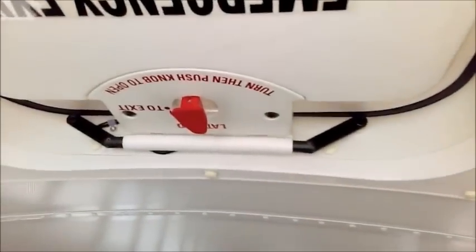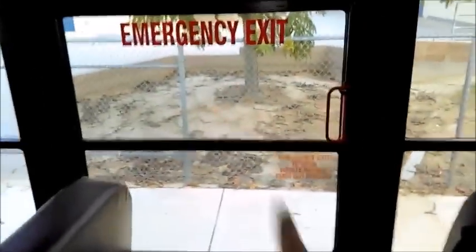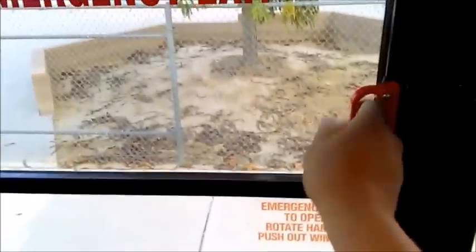I put the roof hatch back and lock it in place. I check my main aisle to make sure it's not blocked and there are no tripping hazards. Every emergency exit must be operated following its instructions—this one says 'Rotate up, open window all the way out.' I close it. Another emergency exit here—I follow the instructions and operate it, checking my devices. The side emergency exit is labeled 'Do Not Block Emergency Exit' with instructions below.